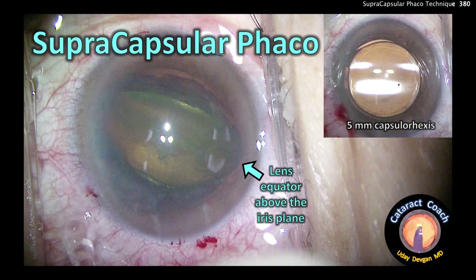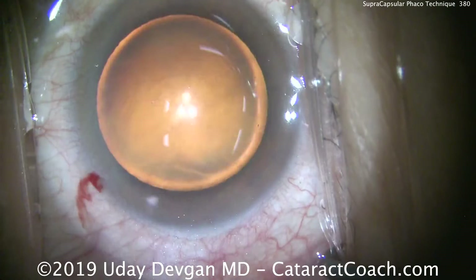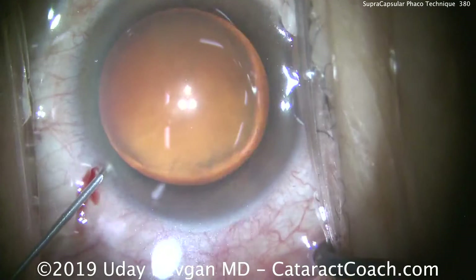CataractCoach.com. Supra Capsular FACO — a great technique for a softer lens nucleus. I'm going to show you a routine case here from start to finish.